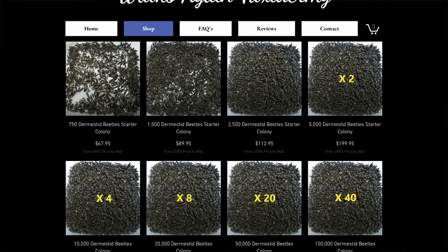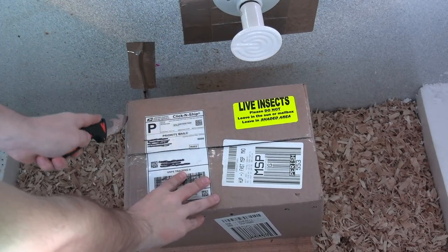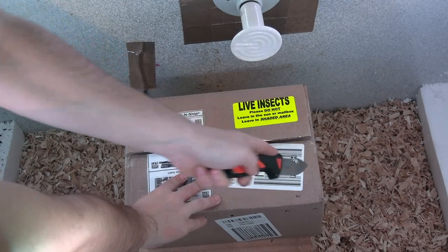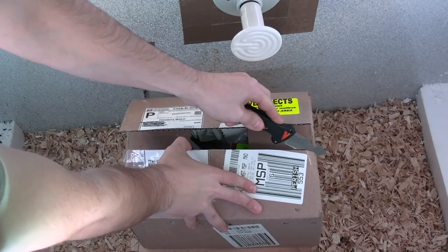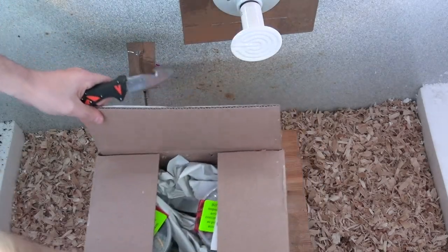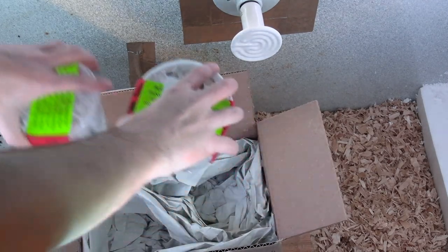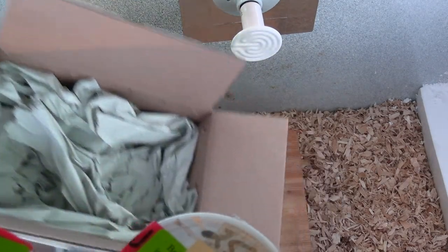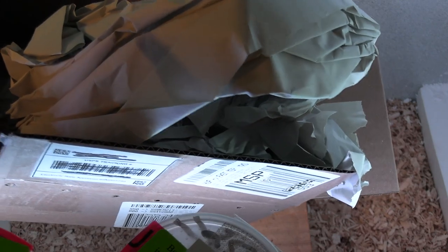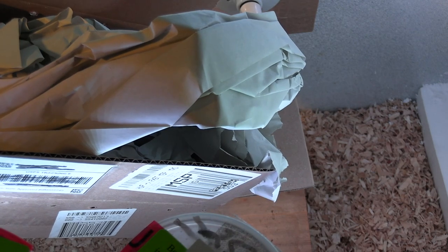Anyways, let's go ahead and open up this box. Inside we do have two separate containers — go ahead and set those to the side for a second. As you guys could tell, he did a very good job of packaging. He always does. Every time that I've ordered from him and every time that he's shipped out to me, they always come alive.